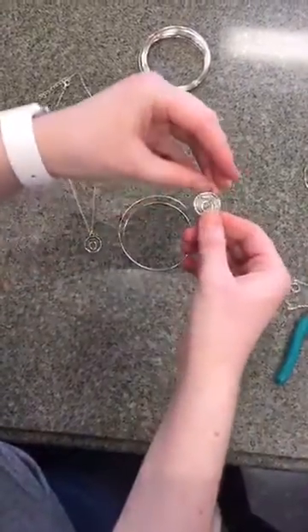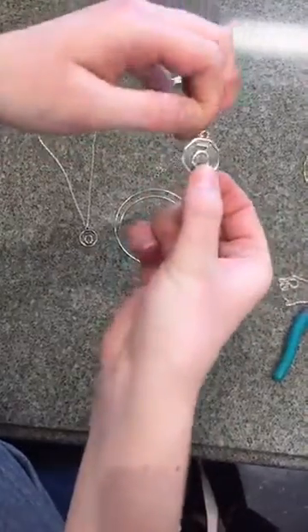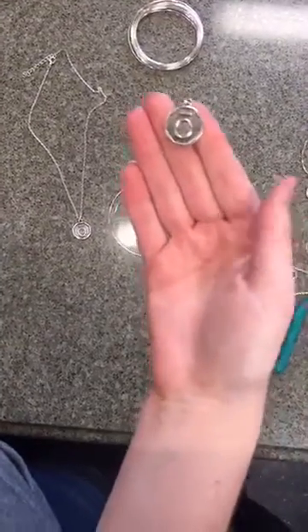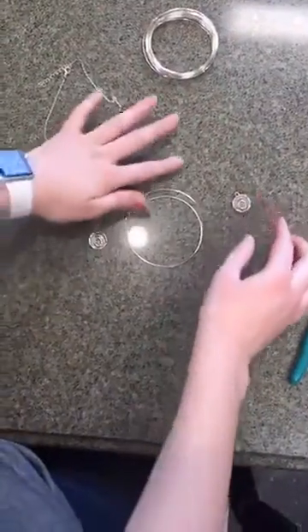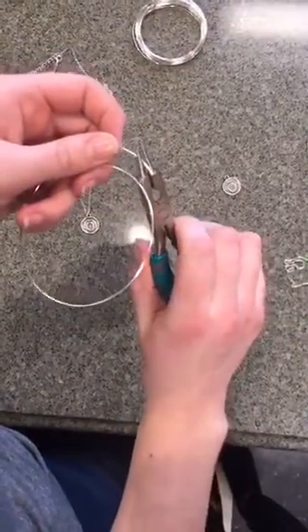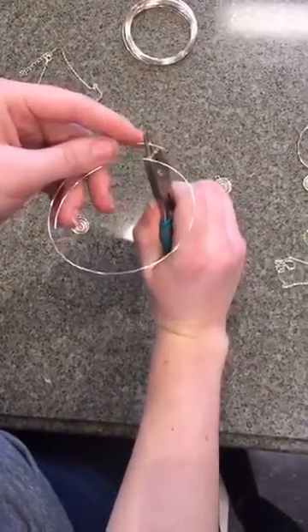These pendants are really fun because they are pretty heavy duty — good solid metal — but they're still going to hold their value and they're not going to tarnish or anything like that, so they're super awesome. What we're going to do with the wire is bend it — I'm not sure of the exact measurement — but you're going to go ahead and bend this.